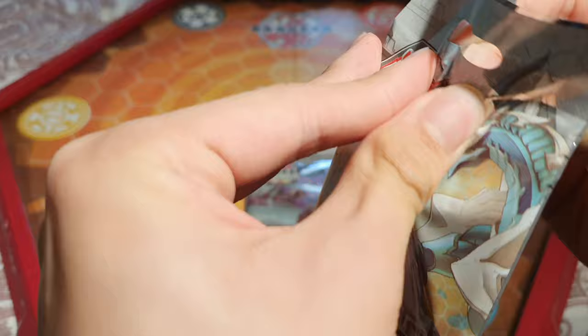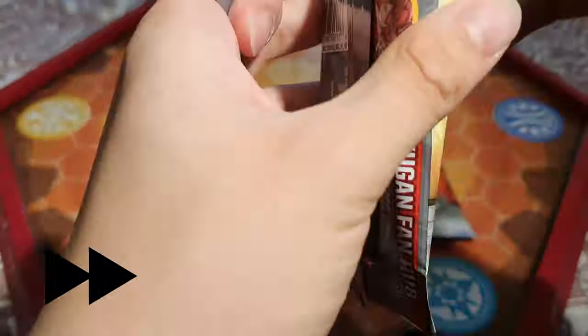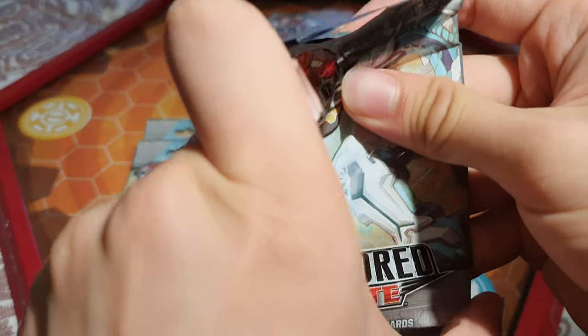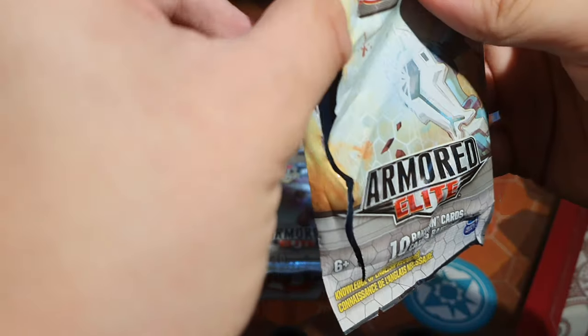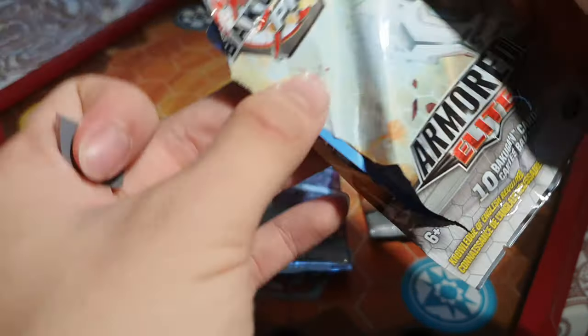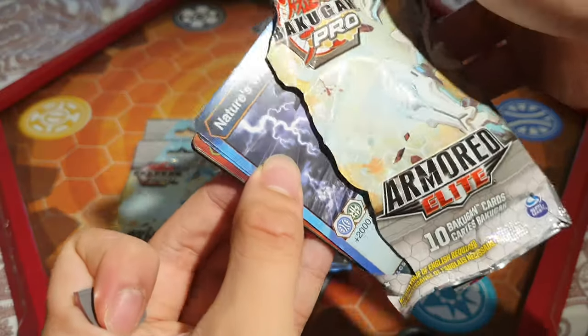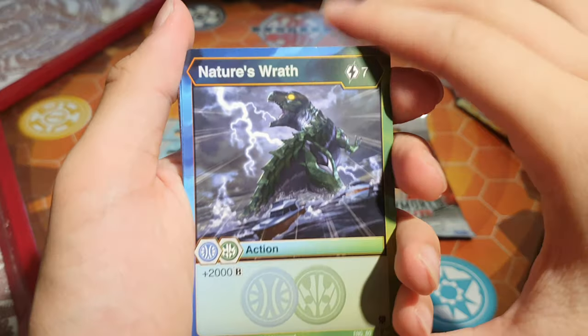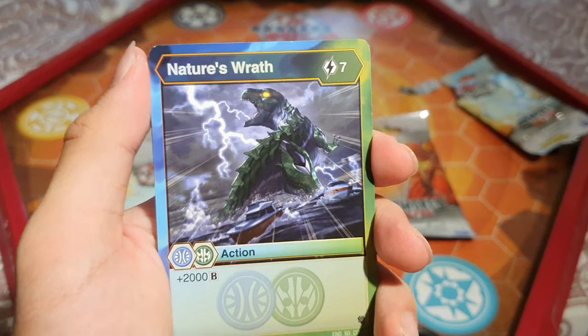Let's try and open it up. Why is it so hard to open? The art kind of got destroyed but that's okay. We've got our first bit of cards here — dual faction cards and they look really, really cool.